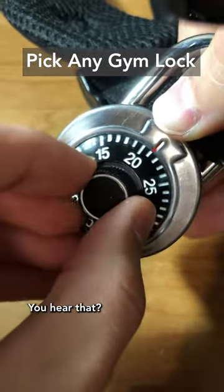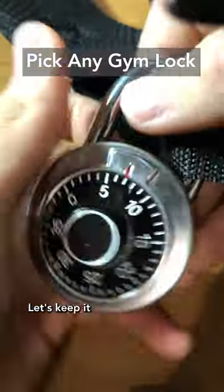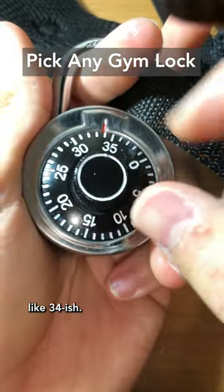Little click there — you hear that? Let's keep it going and see if we hear any more. 10 — that was a pretty big click, if I'm not mistaken. Let's keep it going and listen for more. There, it's getting stuck — stuck. So that was like 34-ish.